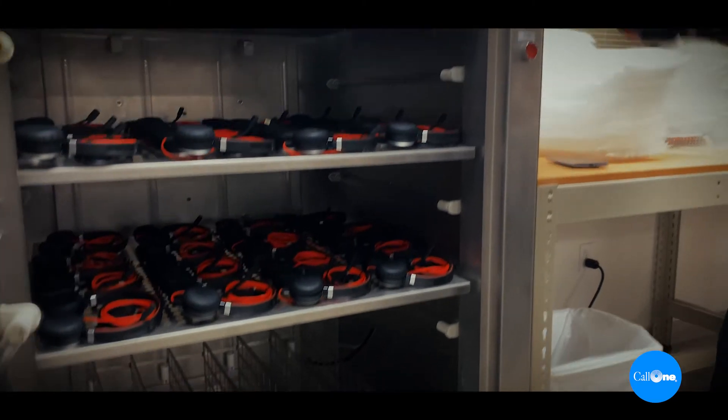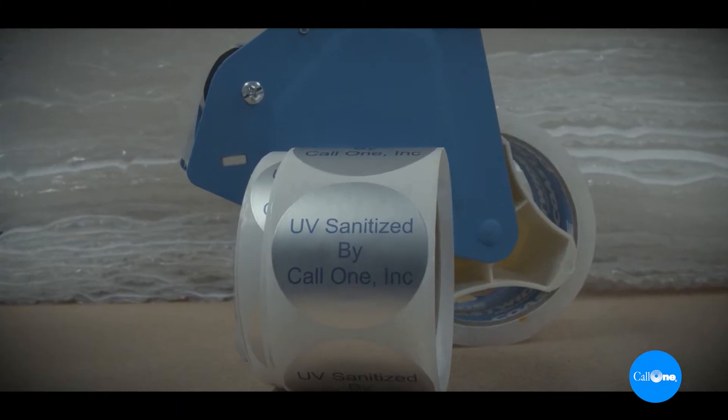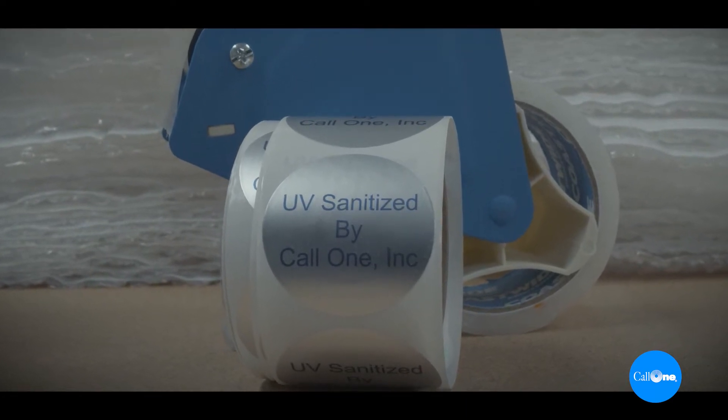We do have other service options that can be added as well, such as clean and refresh, which removes any surface dirt, dust, makeup, and even stickers to get your headsets and phones ready for the next user.